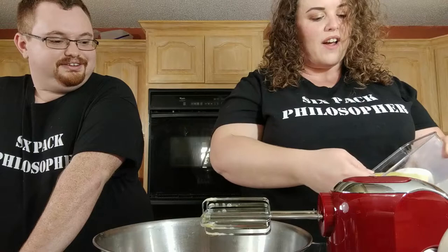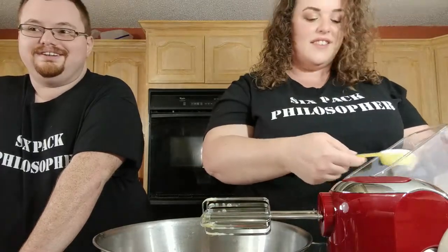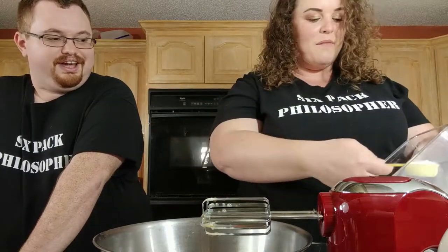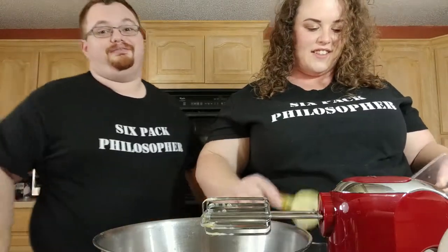I see now why they pre-measure everything when they're doing cooking shows. That would have been smart, but this is our first time, so everybody's going to cut us some slack. You get to watch our first time here live on YouTube.